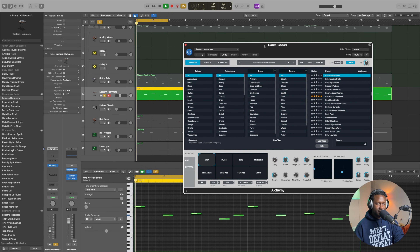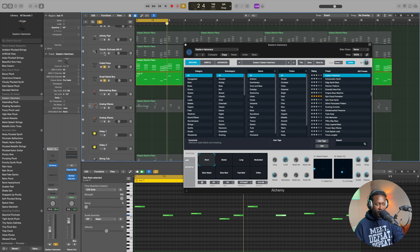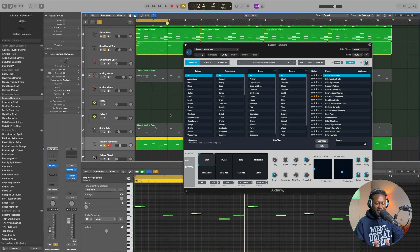This one is called Eastern Hammers, also from Alchemy. That's a lot of nice low end. So if we combine that with the other four instruments, as you can hear there's that nice low end, a bit of decay — a nice little release on that final sound. Holistically, it all just sounds really nice.